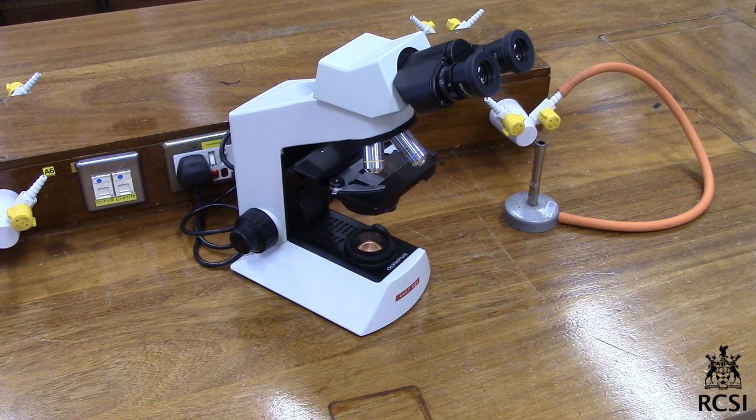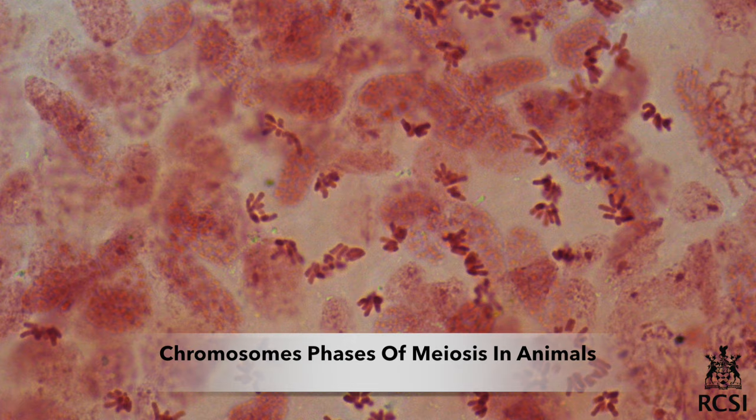Examine your preparation under the high power objective for stages in spermatogenesis.